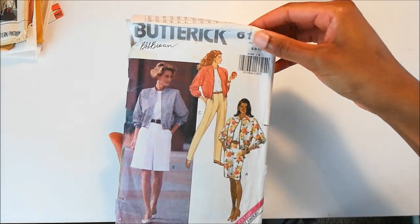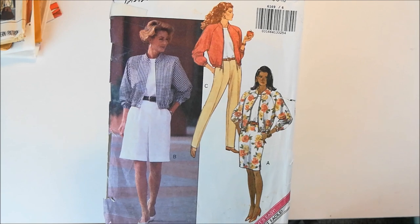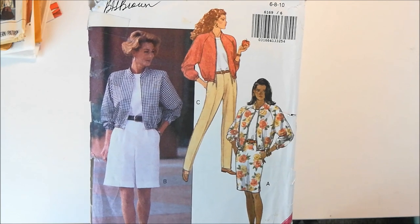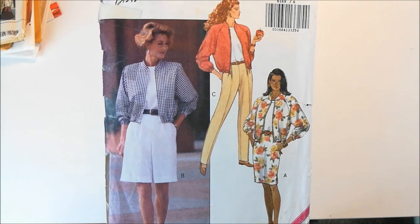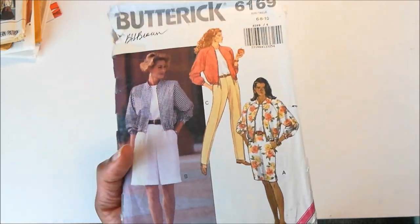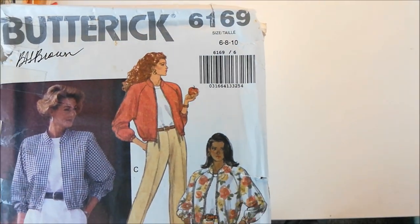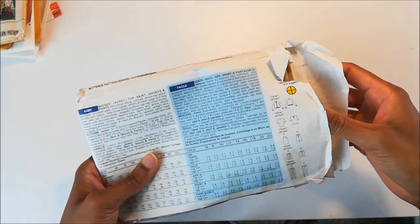Next up is Butterick 6169, and I picked this up specifically for this jacket. Now this pattern is from 1992, and I remember having like three or four pairs of jackets just like this. So when I saw the pattern, I knew I had to have it in my wardrobe. Now this pattern is sizes 6, 8, 10, so that's a little small for me. I am going to have to size up to a size 12, but that shouldn't be that big of a deal.